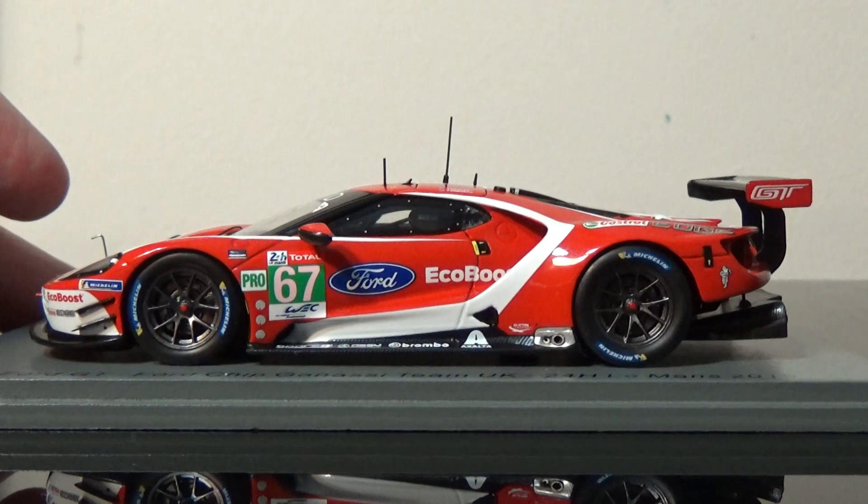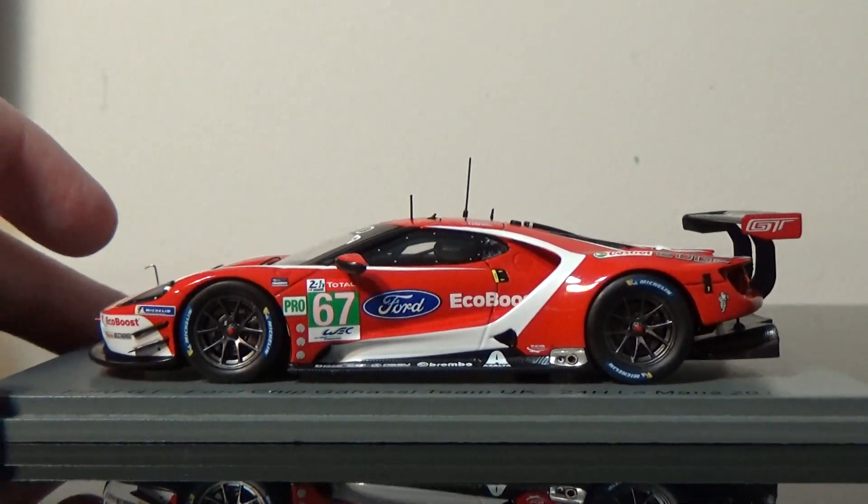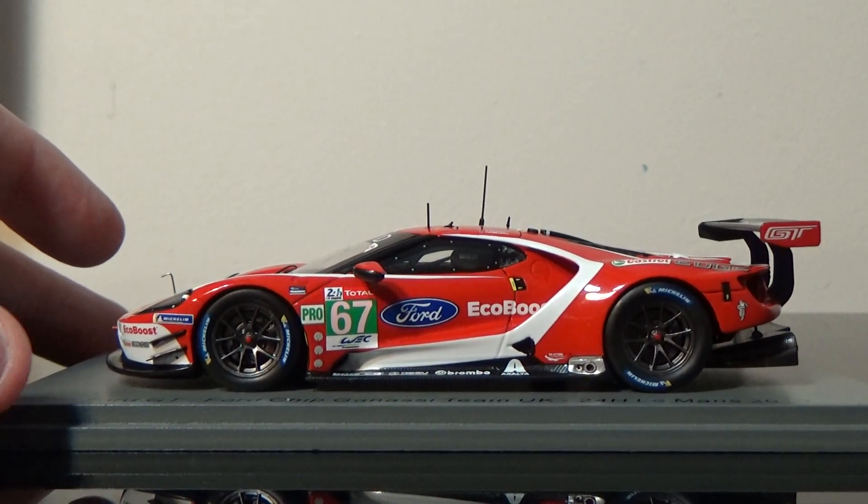What an absolute beauty of a Spark model this is — oh my god, they did such an amazing job with this one, beautiful job.